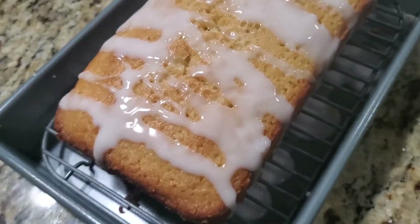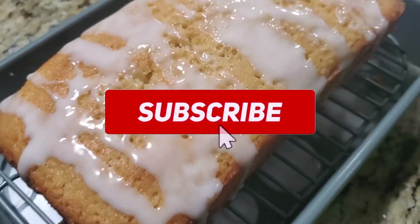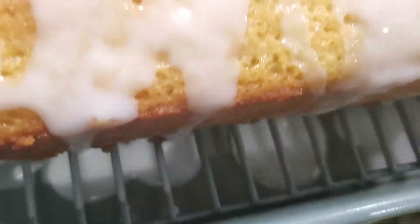So try this recipe! If you like it, subscribe to my channel and click the notification button so you get every recipe I make. Thank you for watching.